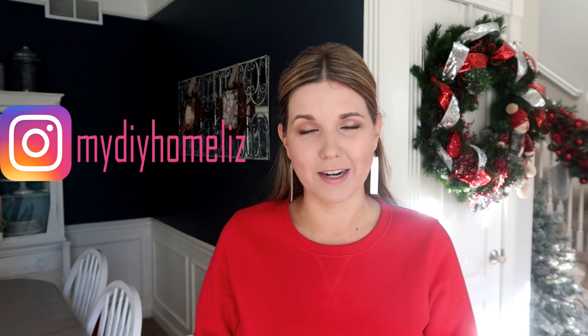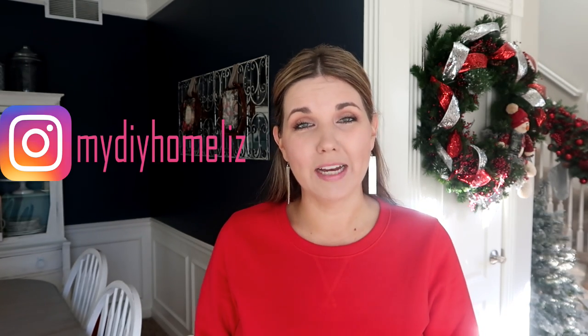Hi everyone, welcome back to my DIY Home with Liz. Today I'm showing you these amazing things that I purchased at the thrift store for Christmas and did a little bit of revamping to make them perfect for your Christmas decorations. In this video I'm showing you how you don't really have to spend a lot of money to decorate your house amazingly for Christmas. On Black Friday I went to my thrift store and purchased several items half price, and some I just did a few modifications to so they fit more into my home decor.